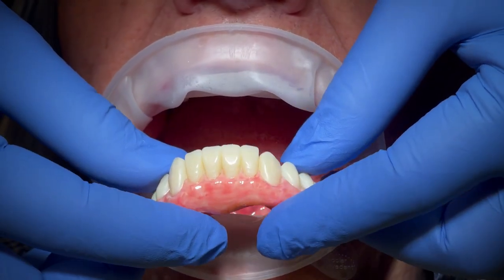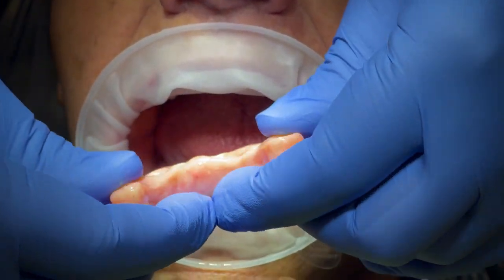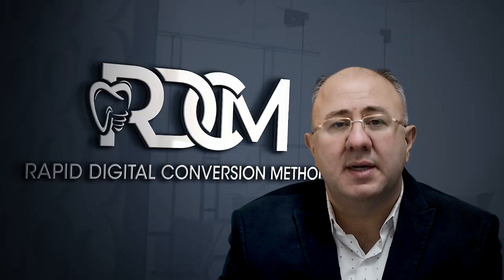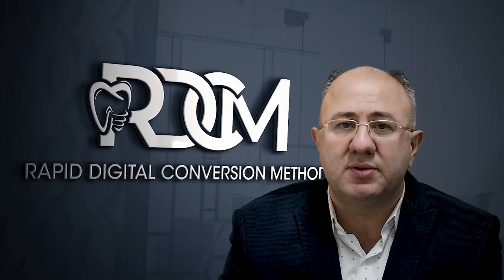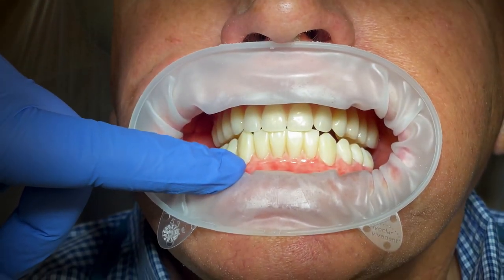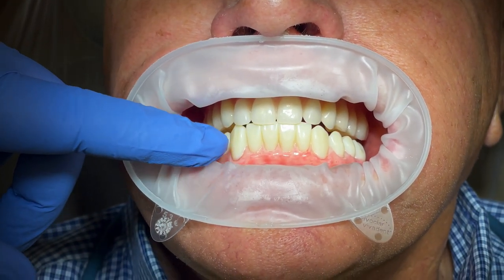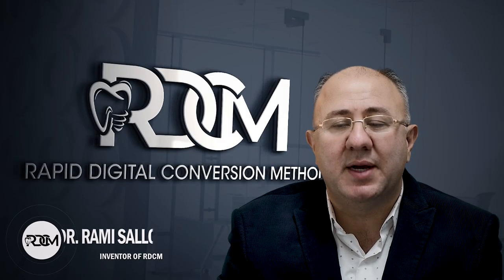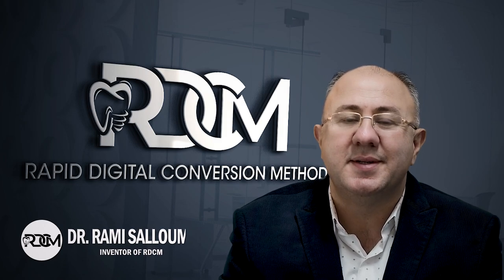RDCM will help you get the 3D printed provisional printed, checked, verified, and adjusted, and eventually copied to the final permanent restoration of your choice. My method is new but it has been tested on a few patients and it's working really well, and I believe it will help our profession. Stay tuned for more information to come. Thank you.